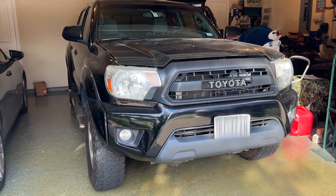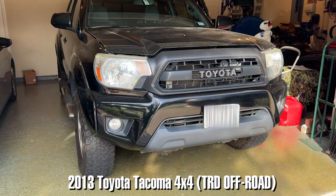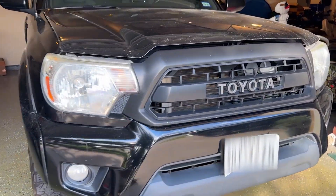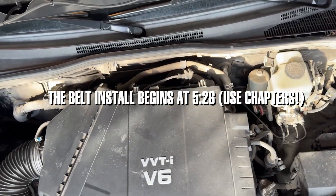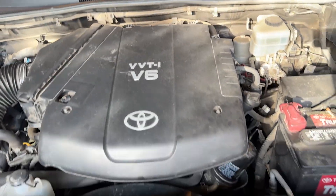Today I will be doing a serpentine belt and a few idler pulleys on this 2013 Toyota Tacoma. This is a TRD off-road version and this is the V6 model — because of course, what other model is there? Do you really want a four-banger Tacoma?